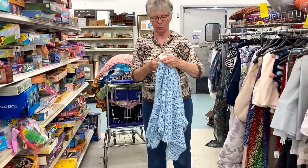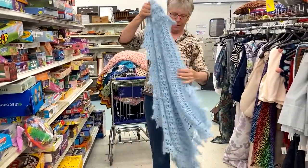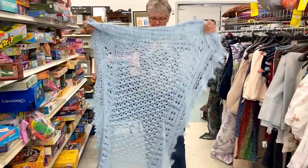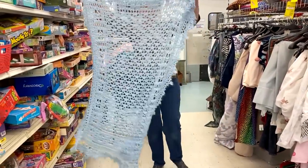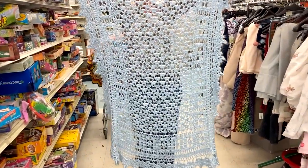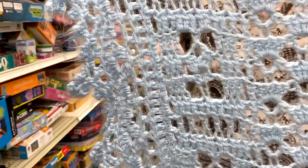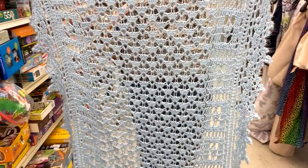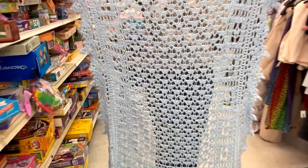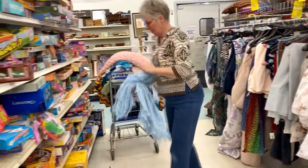The next one is a beautiful lacy baby blanket. What's the price on that one? $2.99. Very lacy, very delicate. Look at that border — sometimes I like to buy these afghans just so I can see how the border is made. It's a little too lacy for me for a baby blanket, but it's absolutely gorgeous. Maybe you could use it as a shawl and just wrap it around your shoulders.